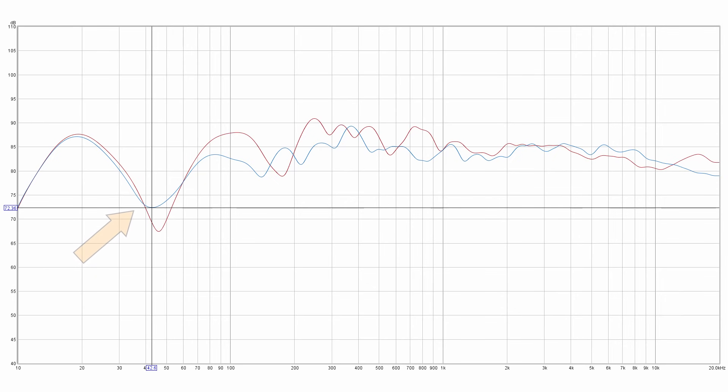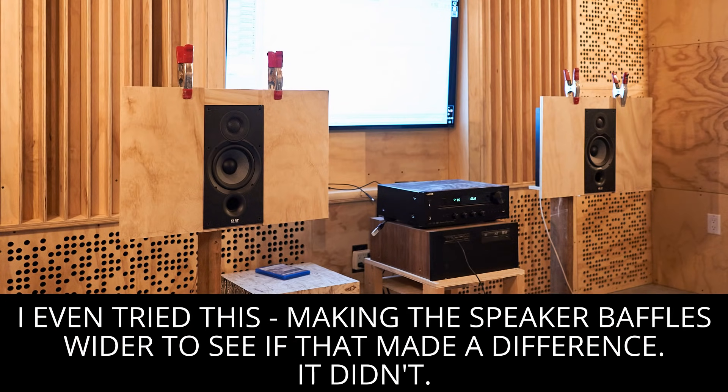Here you can see the response is looking a lot better — not perfect, but as it turns out, this is about as good as it gets. Here it is compared to the original red trace, and here it is on its own — you can see it's getting a lot flatter. I did a bunch of experimenting with moving the speakers further apart and closer together, but that didn't give me much of a change positive or negative, so I figured I'd leave them where they sound the best for soundstage.